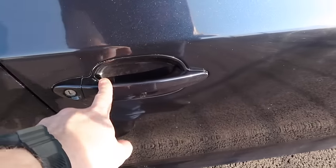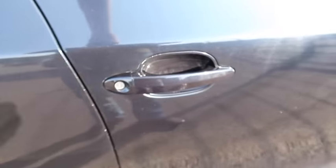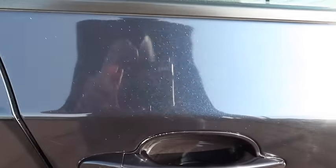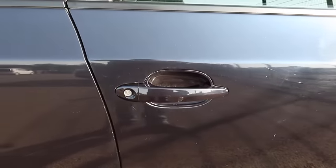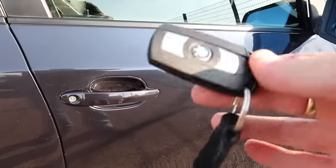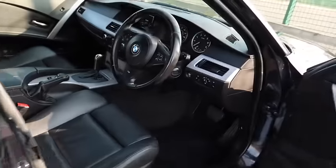This is the e60, and it's not a very complicated car to recharge the fobs. If we go over here, you'll see the handles — mine doesn't have keyless entry. A lot of you will have the ribs on top of there, which is called comfort access. You can go near the car, pull the handle, and it will open immediately. That's the same for locking — you touch the ribs to lock. A lot of people use it so much that the fob ends up running down and going dead.